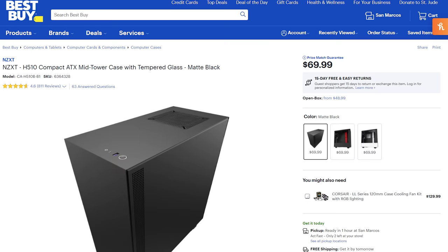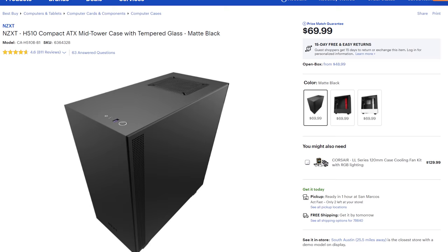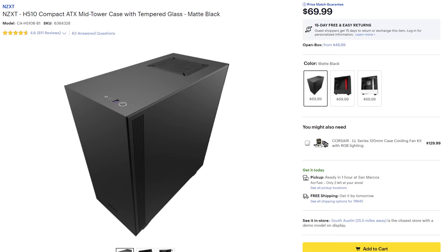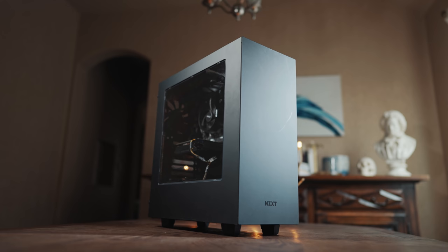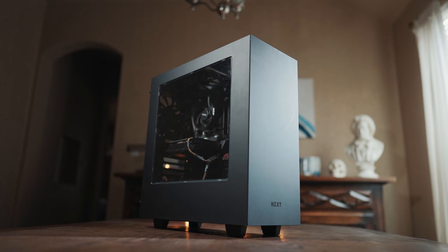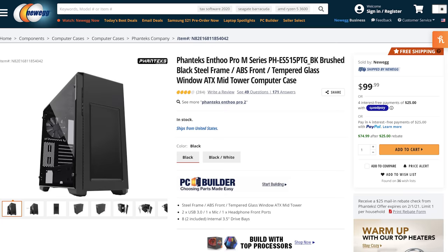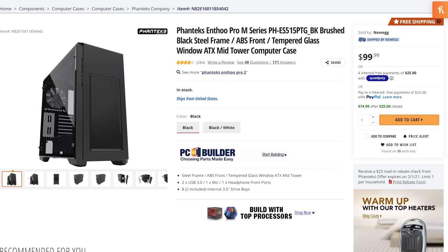Almost finished with this build, we need to talk about the power supply and case. Let's start with the case. I'm going to recommend the same case from my budget build video — the NZXT H510. It's a beautiful case that doesn't look too flashy, and I've learned I'd rather spend money on a cheaper case with good airflow and save the rest for the components inside. There are much more expensive options that look very cool if you want to go crazy. For those who want a 5.25 inch drive bay for an internal Blu-ray or DVD burner, I would recommend the Phanteks Enthoo Pro M TG ATX Mid-Tower Case, which is a bit more expensive than the NZXT H510 but is a great choice that looks professional.